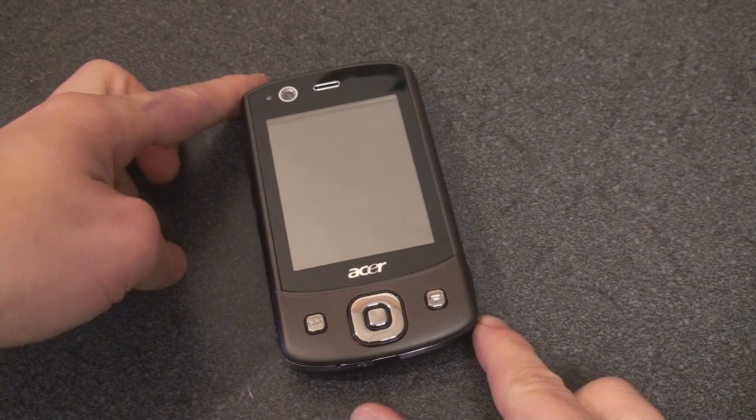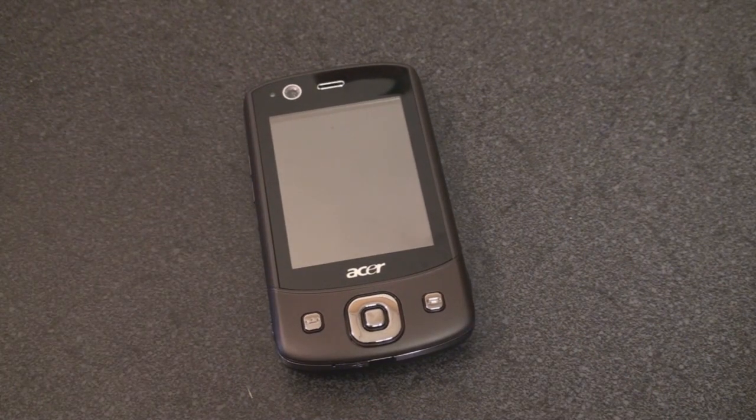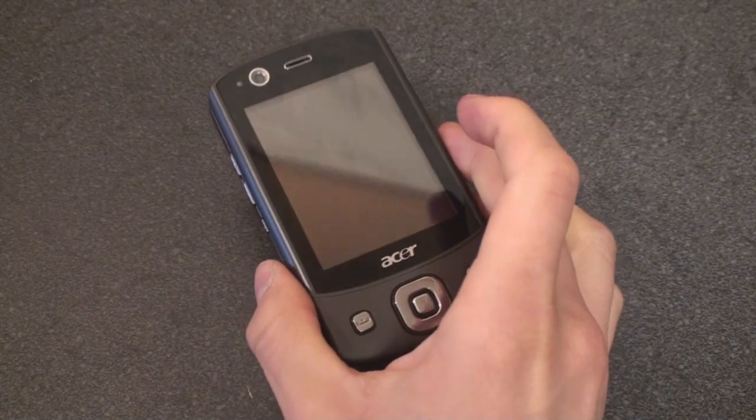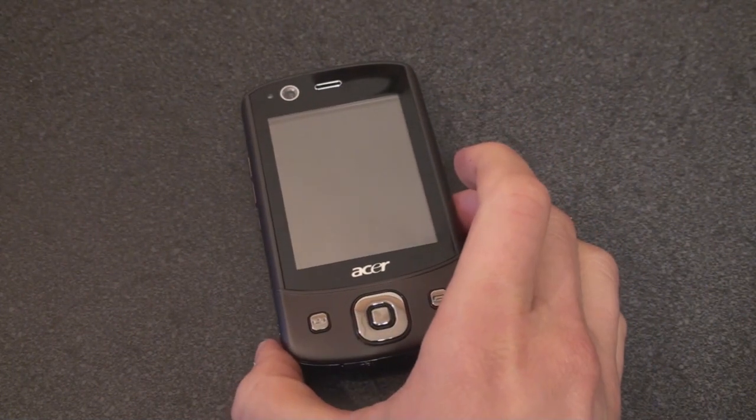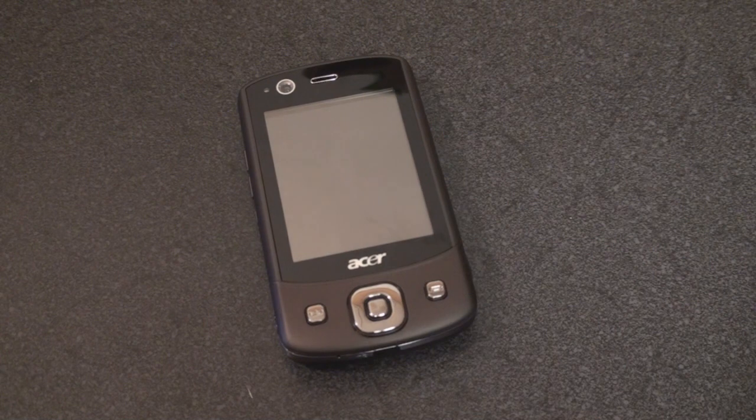Let's talk a little bit about specifications. This device is running Windows Mobile 6.1 Professional. It has two SIM card slots, but each SIM card slot has different radio frequencies associated with it. The first SIM card slot is the 3G slot — it has HSDPA and UMTS with the 850, 1900, and 2100 megahertz bands. This will actually work with 3G in the U.S. I'm using AT&T right now, and in my area 850 megahertz is the band used for UMTS, so I am getting HSDPA on this.